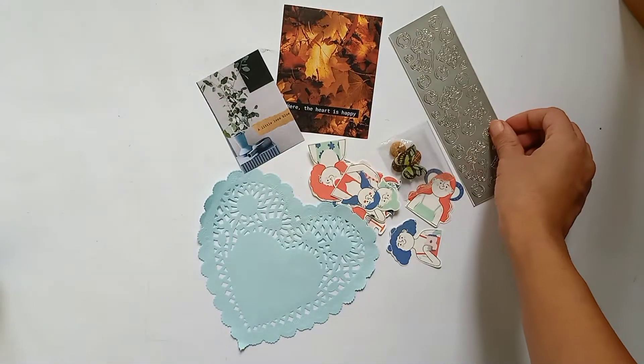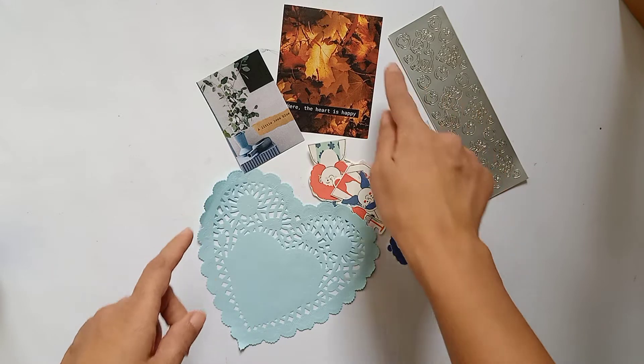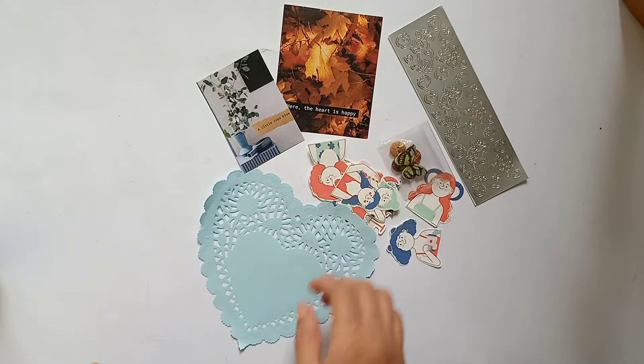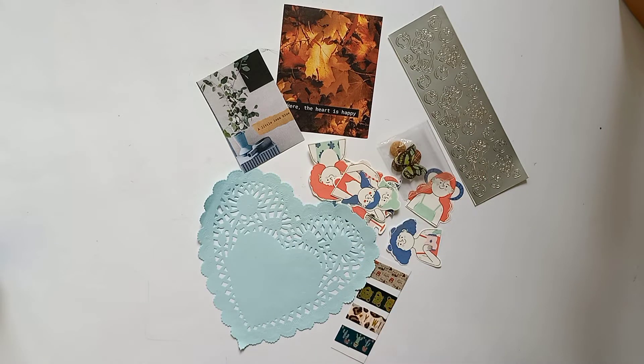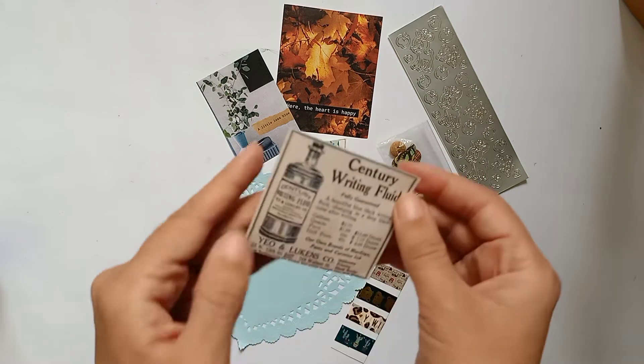These are some stickers — you can peel them off and use them in your spreads. They would ideally look good on the edge of some picture or on the edge of your pages. Washi tapes — totally your imagination on how you use them.